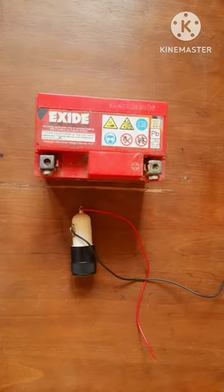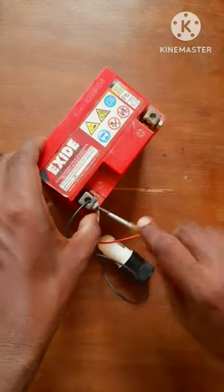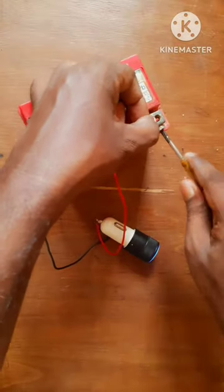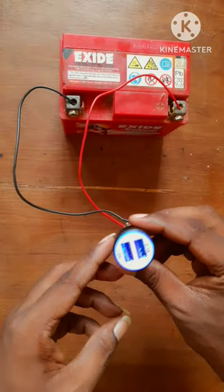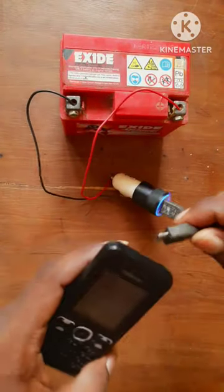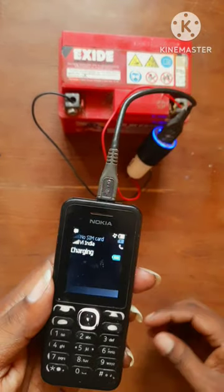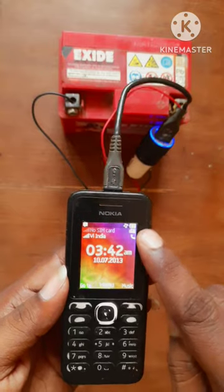This is a bike battery. This is a plus and minus. This is a light adapter. Now, this is a market battery, reaching out to the bottom section. Thank you!